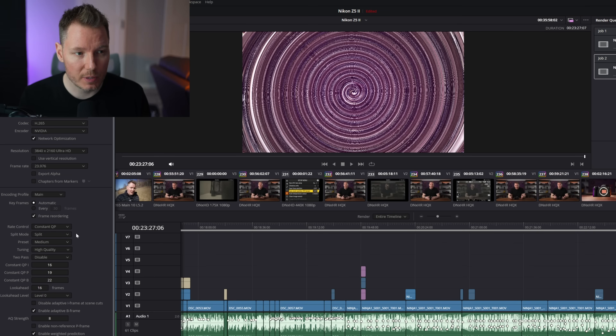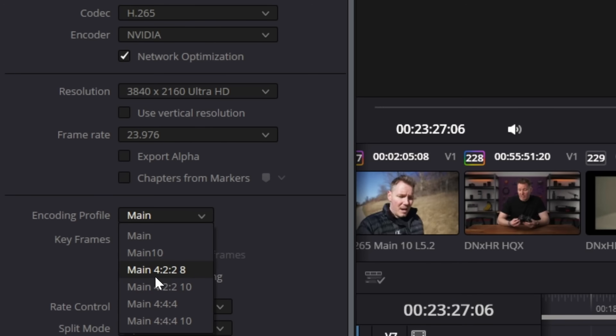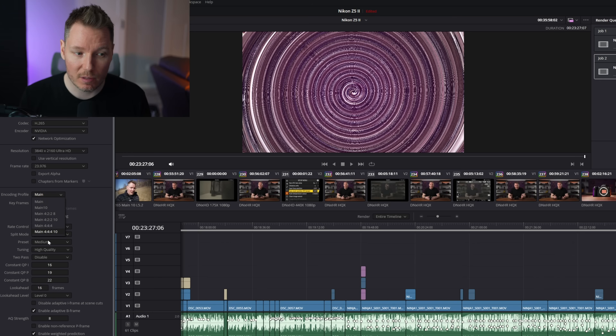Something else worth pointing out: just as I was about to do this export, when you choose H.265 and your encoder NVIDIA, and then go down to encoding profile, now you'll see options for 422 8 and 422 10. These were never there before — it was main or main 444. It's great that you have the full options here. So if you shoot 422, you can export 422. You don't have to export at 444 or downsample to main. You can now keep your project consistent all the way across, whether you want to round trip or deliver like that.